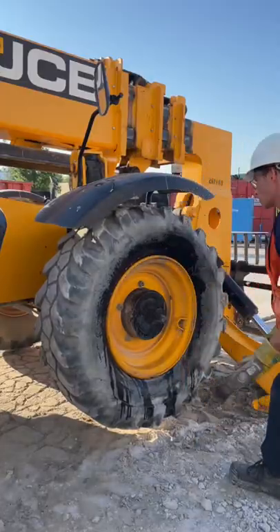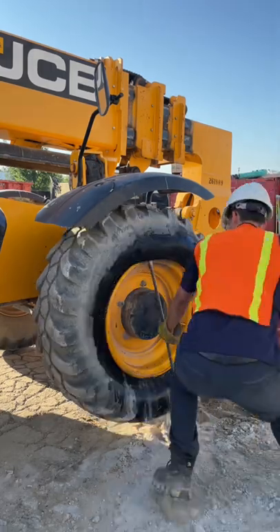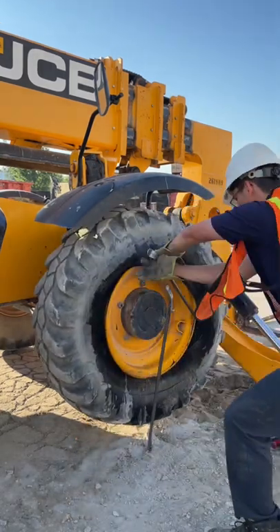Somebody sliced this tire. Must be a bad part of town. Not to worry, the tire doctor knows how to beat up a tire. Sorry, I mean repair a tire. Got a little carried away there.